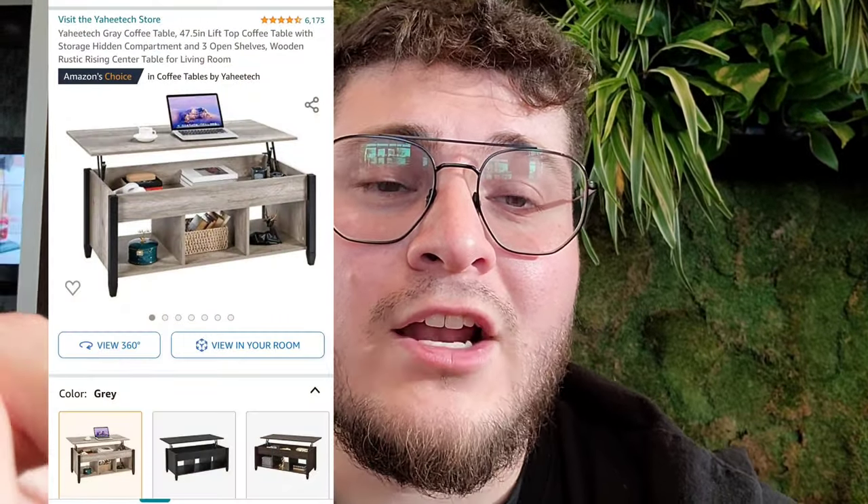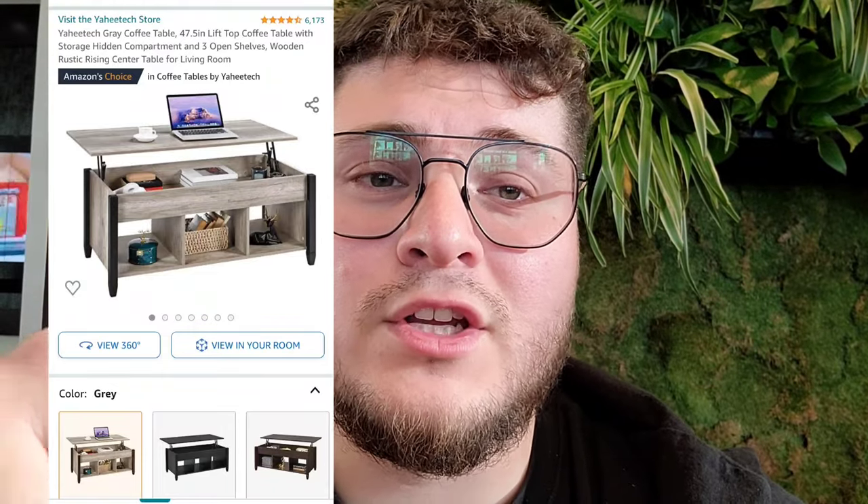Welcome back to the channel. This video is going to be a little bit different — we're going to be putting a coffee table together. It actually goes up and goes down, so it's pretty cool. Some of you may have purchased it on Amazon and want to see how to put it together and how it looks. I'll leave a picture around here and in the description so you can check it out. They have different colors available, so let's get started.